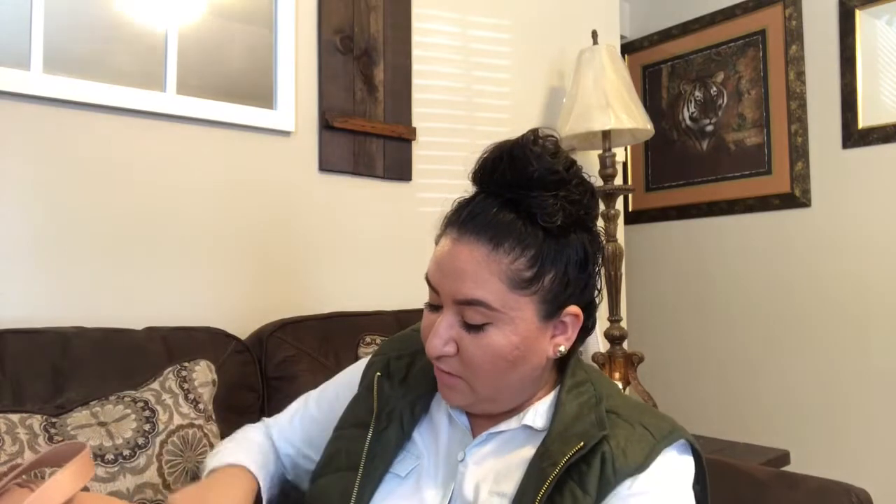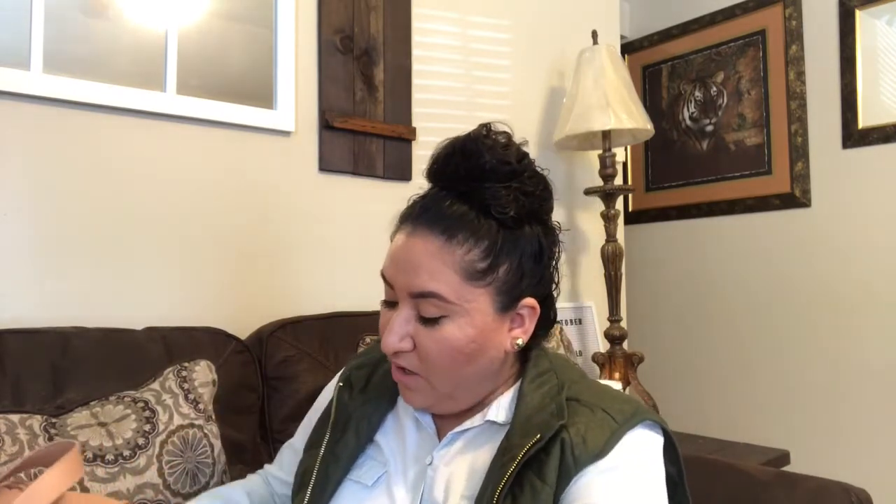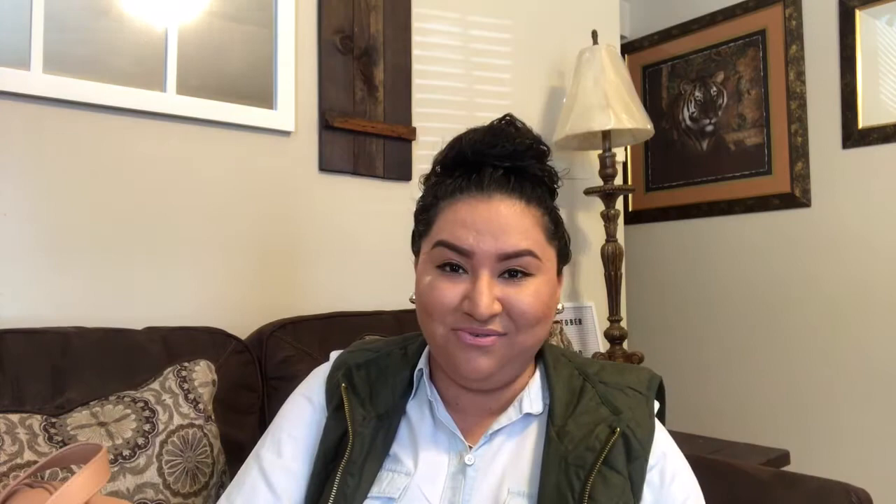We've actually had this diaper bag for almost three months already and haven't used it since I was waiting for fall. It's finally fall and I finally got around to filming this video!